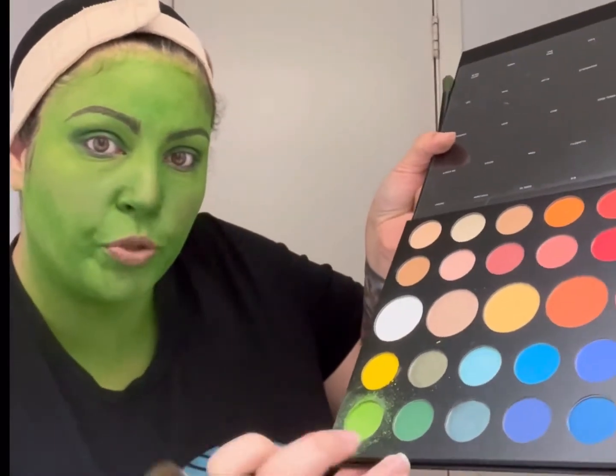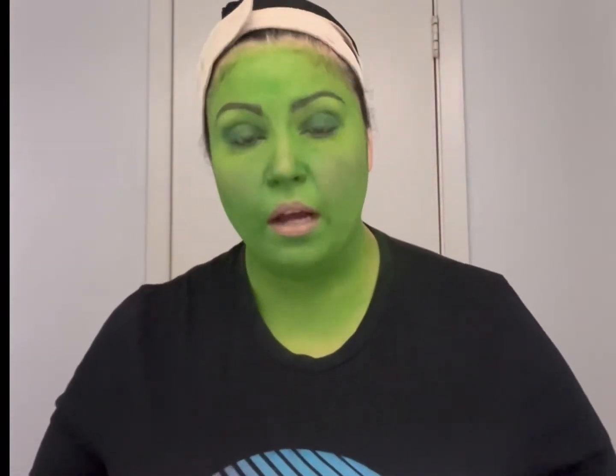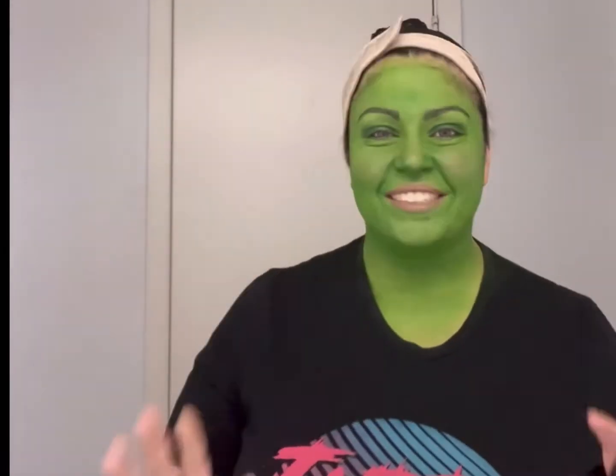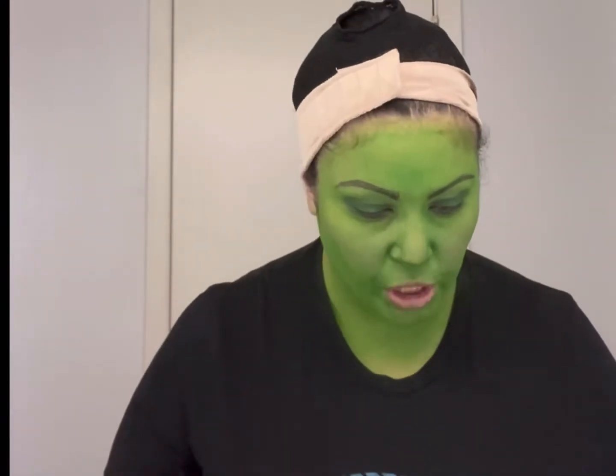These two colors from the Morphe palette are what you'd use to emulate the She-Hulk look I'm doing. But to really get a full effect, you want to use a cream cake makeup. Examples of where to find that: MAC makes a really good one, and Makeup Forever also makes a good one. I thought cream makeup would be good but I didn't have a cake formula, so everything you're seeing here is Morphe eyeshadow on my face — but it still looks good, I'm good with it.